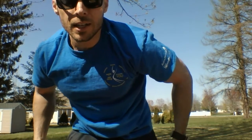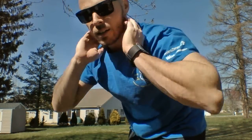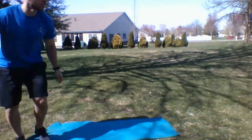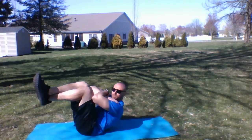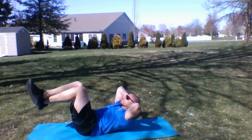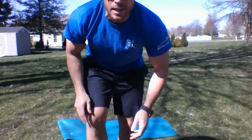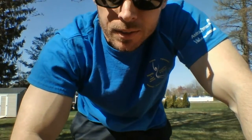Last exercise for this circuit — crunches using the exercise ball. Start sitting and walk those feet out so your hips are just barely on the ball. You can have your hands across or behind. I'll do regular crunches on the floor, so if the ball starts to bother your back you can also switch to just regular crunches. Once you get 25 of those, knock them out.